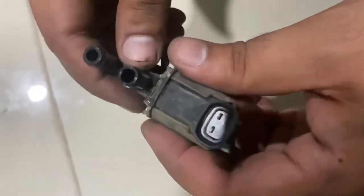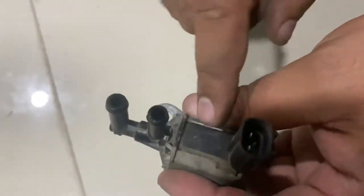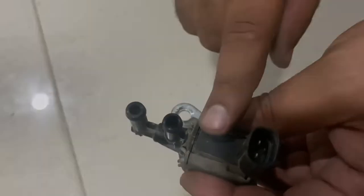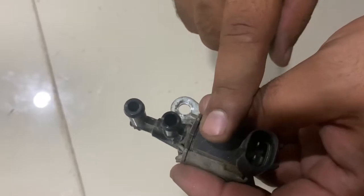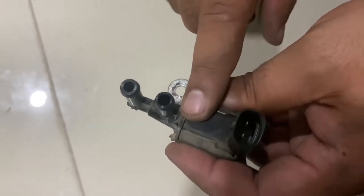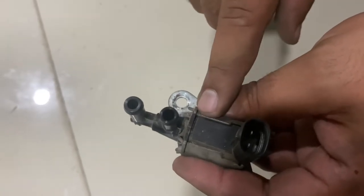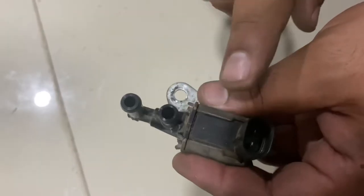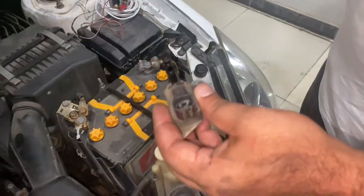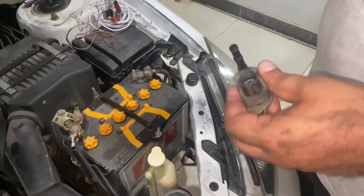In my case it's a 2006 Mitsubishi Lancer JDM version. What happens is that the valve closes in the off position, and when we turn on the key or the ignition, the valve opens so that the trapped fumes in the canister get burnt and we get good mileage.